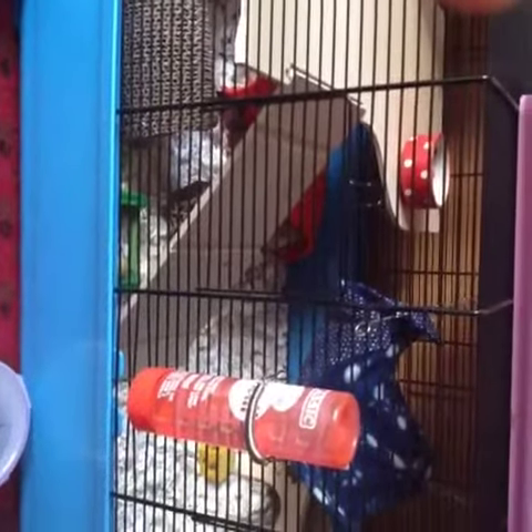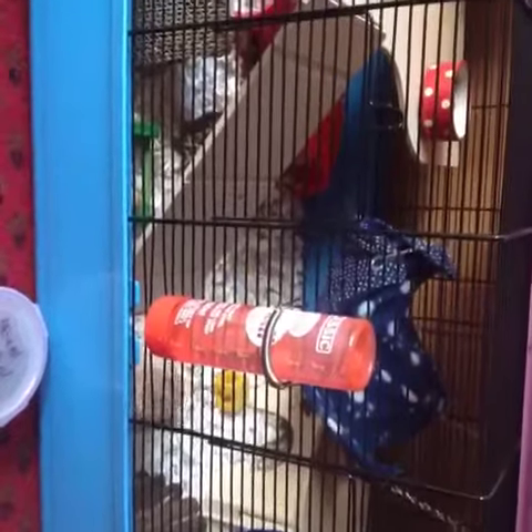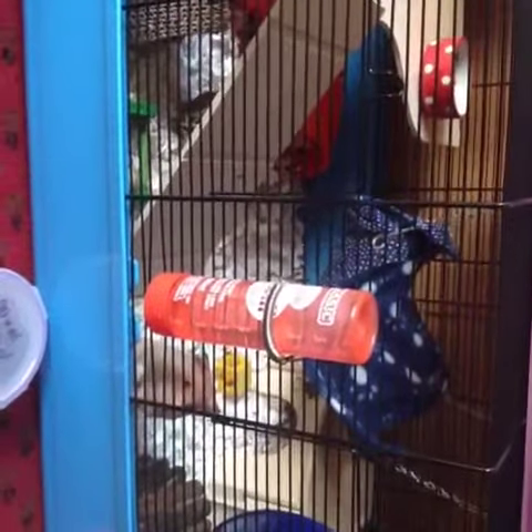Hey guys, it is Lucy and today's video is going to be a cage tour of Flora's Barney cage. This is a video before I go on holiday, so there will be vlogs and stuff when I'm on holiday, so let's get into the cage tour.